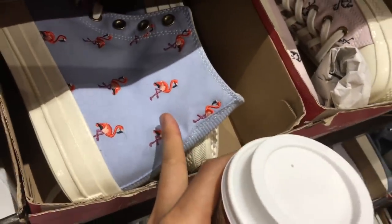Hey Donnie Boy, would you ever rock this shoe with flamingos? I got these same color jars on right now — flamingos.